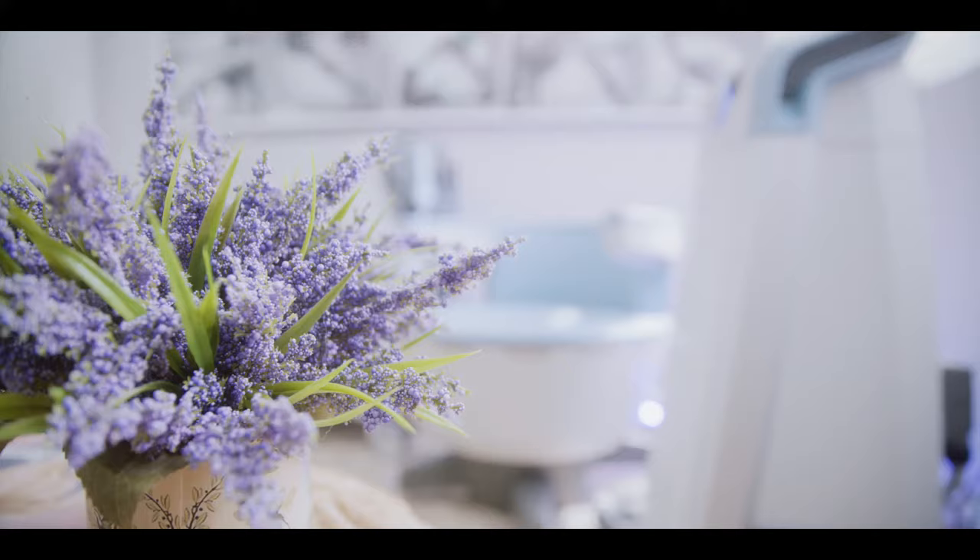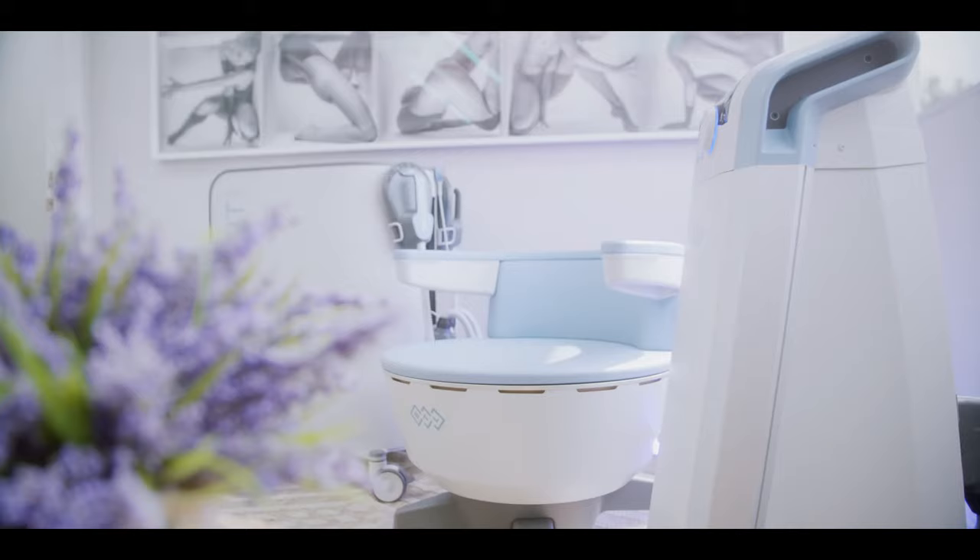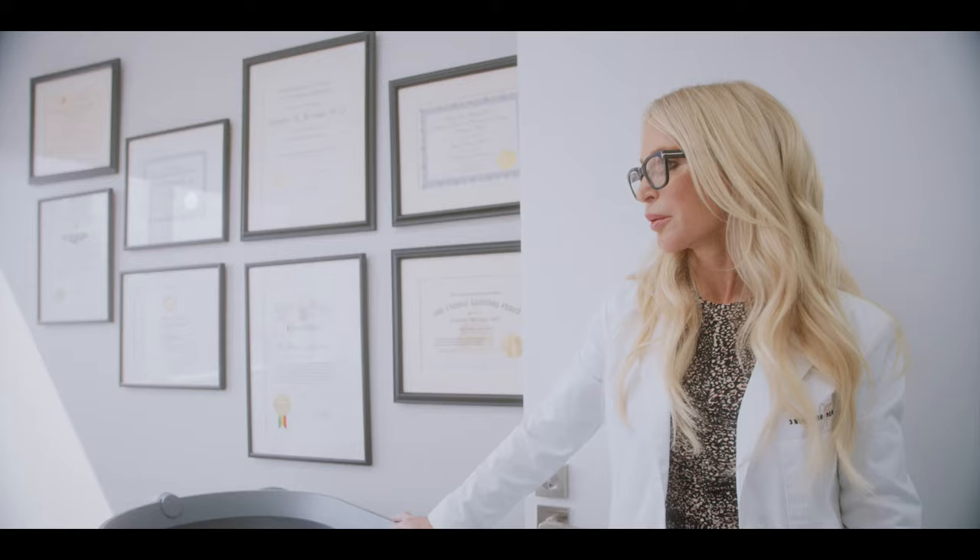Whether it's on our bellies, on our butts, on our arms — trim, tight, tone. And with this modern technology, the M-Sculpt for tightening the pelvic floor, the M-Sculpt for tightening the abdominal muscles, is like a whole body treatment.